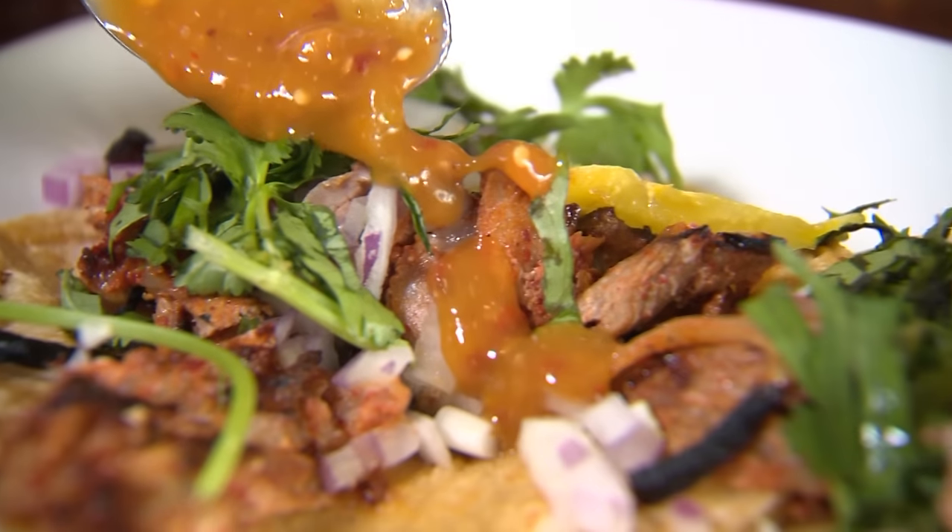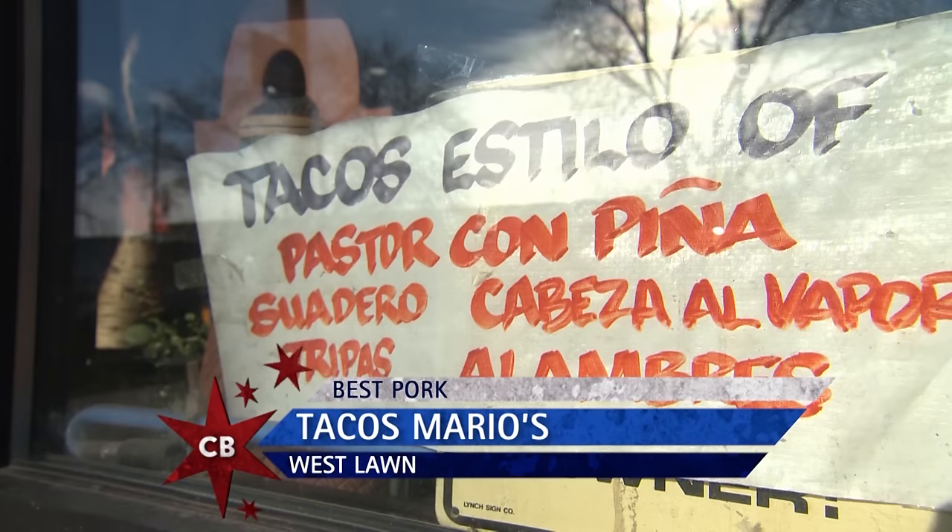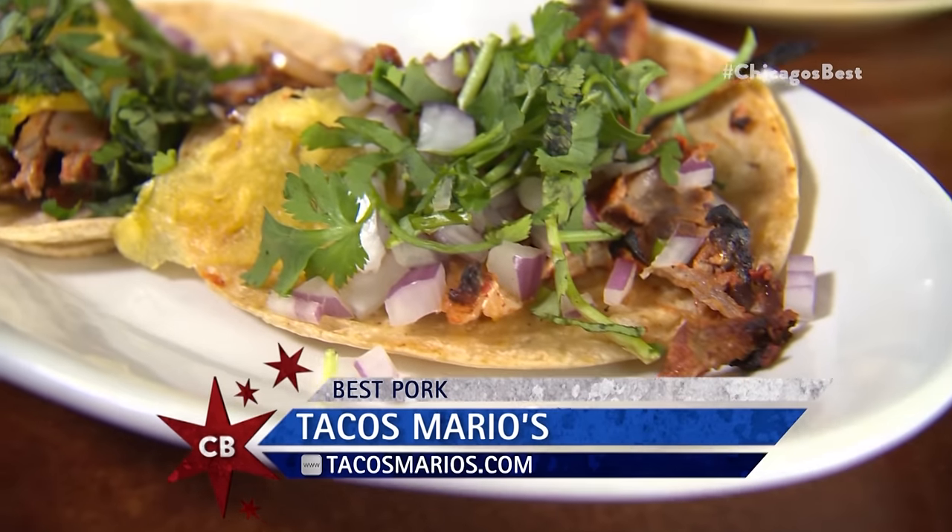I'm lost in pig land, but I've got to ask you — why are you here at Tacos Mario's, Chicago's Best? I don't do it yet for business, but I like to do this because I love it. You're a legend. I love you very much, but I love this a little bit more.